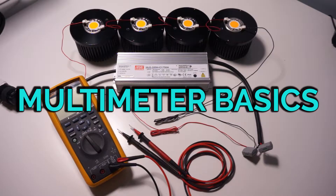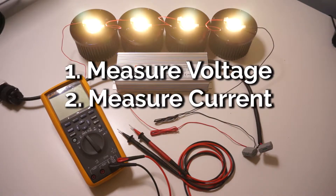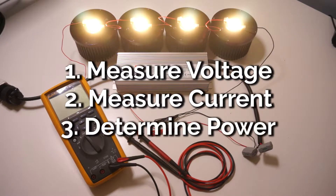What's going on guys? Today we're looking at multimeter basics. We're going to cover the very essentials like how to use your meter to measure voltage, how to use it to measure current, and then using those two values how to determine your power.